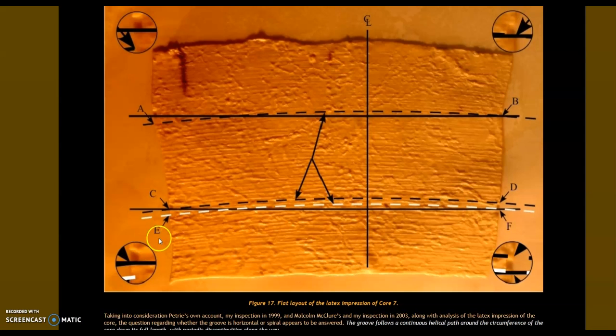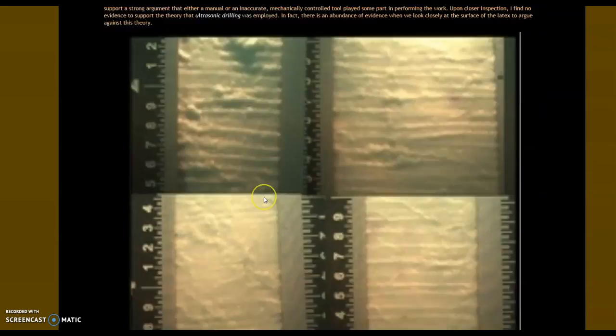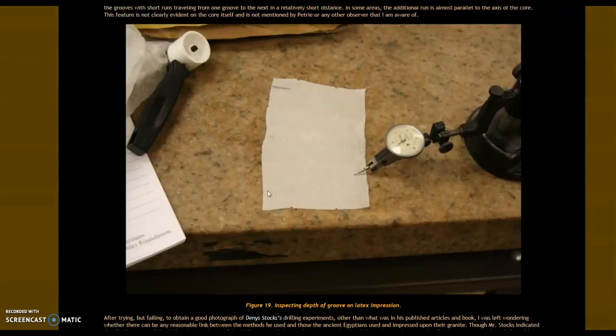There are no experiments at all done by the lost high technology crowd. Here is Chris Dunn's page — here is Core 7, the latex imprint. I'm still waiting for the public release of very high-resolution photos of Core 7 and the findings from there. But even from this latex imprint you can see the big gaps between the lines. There are assertions made, and there are a lot of issues — but at the very least you see these chaotic lines: not all parallel, changing in size, gaps where it jumps over, different grit sizes.